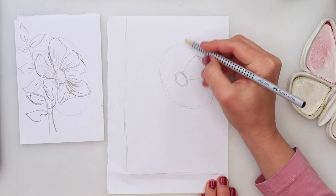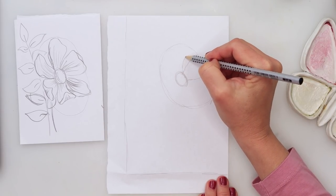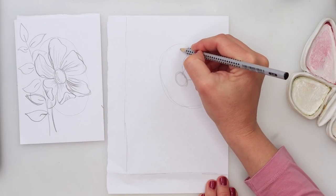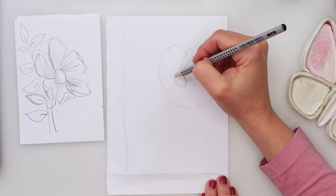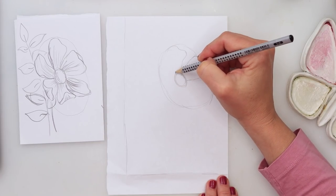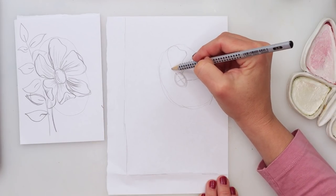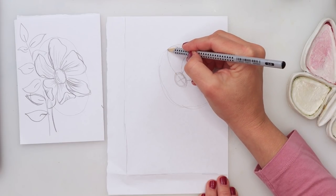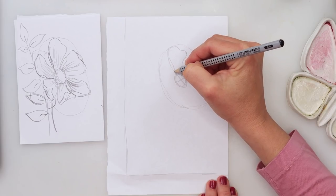Moving on to the second petal — starting where the first one ends, going not all the way up, then slightly curving to the left, going upwards with a bigger curve, ending somewhere in the center of our central ellipse. Then add a slight fold to that one also.